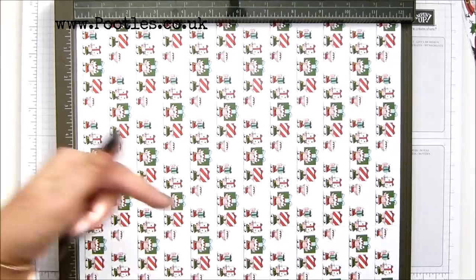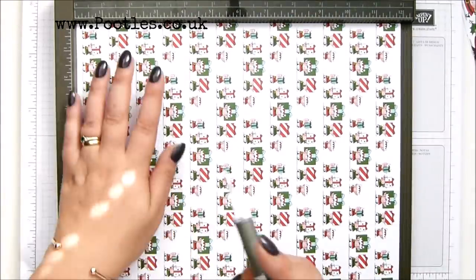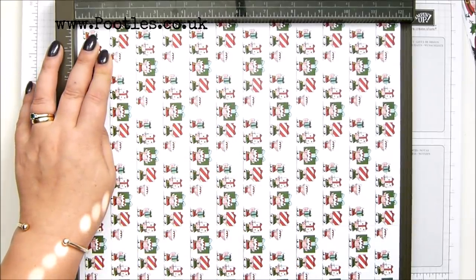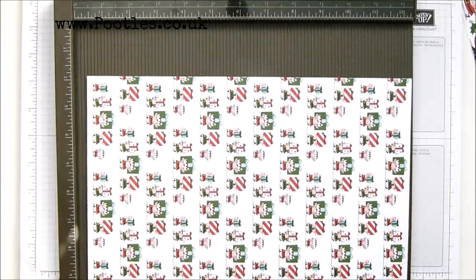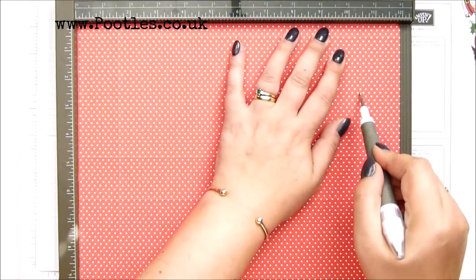And then turn it round — so you've turned it 90 degrees to the right — and score it at one and a half inches, which is four centimetres. And then turn it over and score it at ten and a half, which is 26 and a half centimetres.